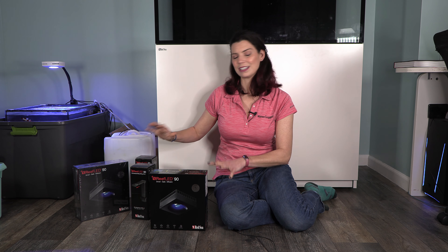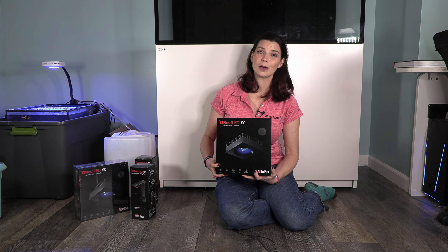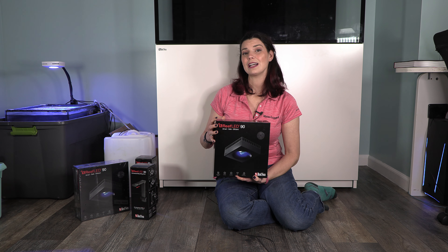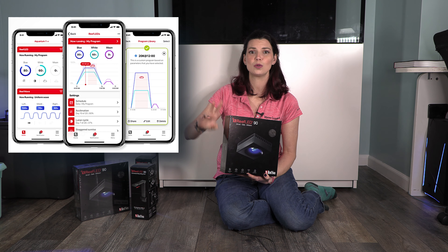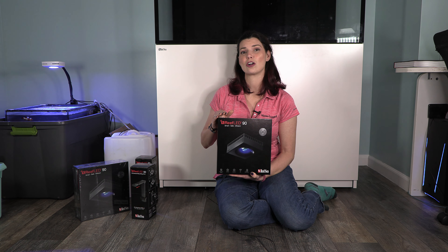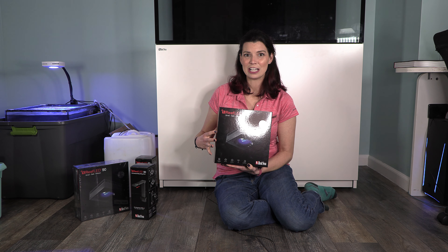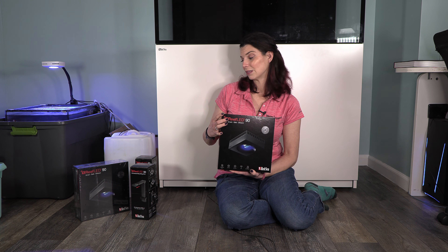Before I get into building and setting up these mounting arms, I wanted to tell you a little bit about these lights. The reef LEDs are part of the Red Sea plug-and-play system, so it's super easy to put together. You're not going to manually control these by hand — you'll control them through the ReefBeat app. Stay tuned, we're going to have a video all about it. There are three separate channels: blue light, white, and moonlight. I'm looking forward to programming and setting it all up.